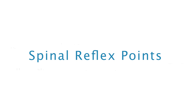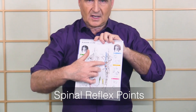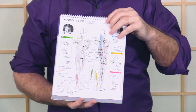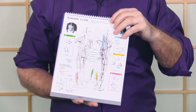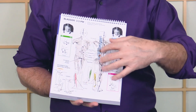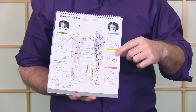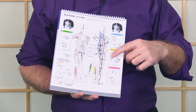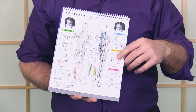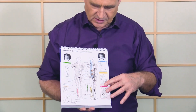For those of you that have the Touch for Health book or see it on the charts, there are points on the back called spinal reflexes. These were developed by Dr. Thie. I was working with him when he was figuring this out — it was very exciting. He had me help with designing the new charts and the new books. In fact, a lot of these pictures are actually drawings of me doing tests with people, and particularly the stand-up test. He commissioned me to figure out the stand-up tests and then they put them in the books and on the charts.